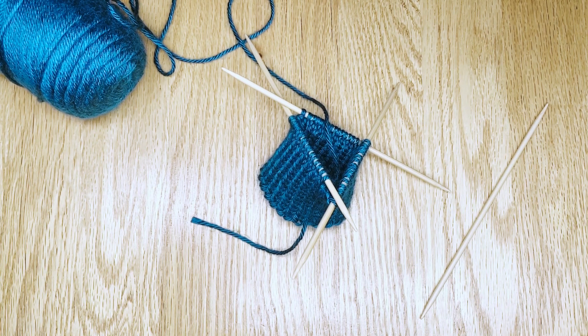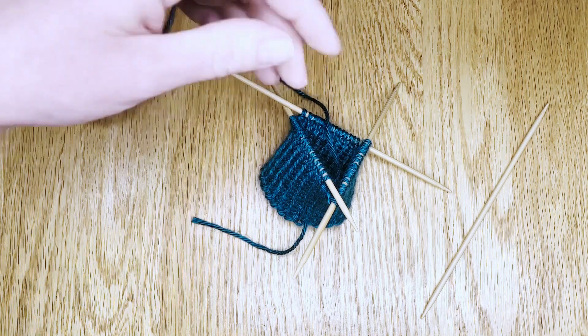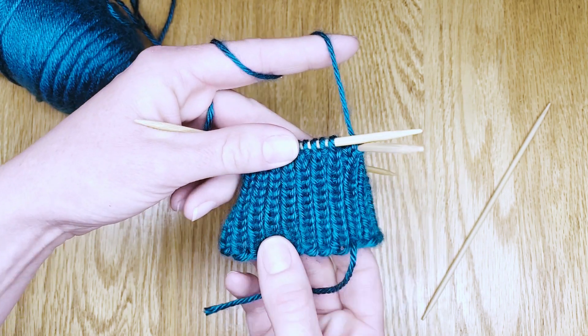Hello! Let's learn to bind off our knitting in the round on double point needles. All you'll need to do is pick up your work as if you're going to knit the next row in the same way you've been working.